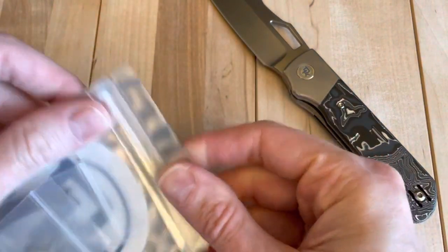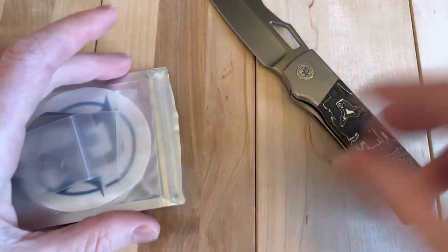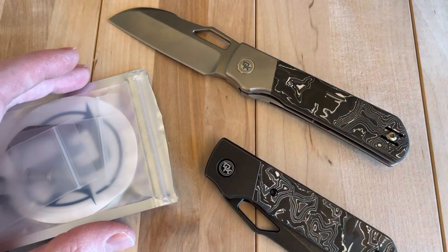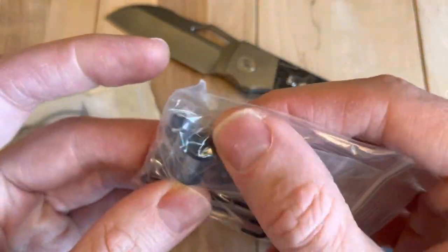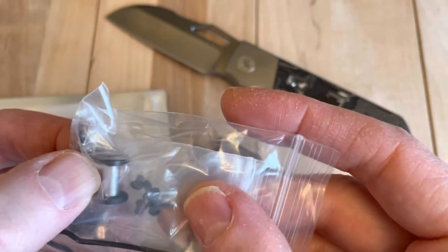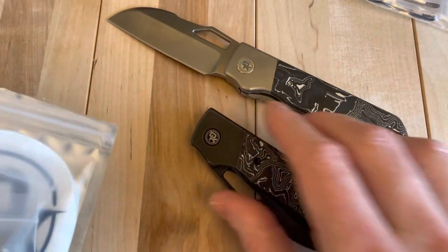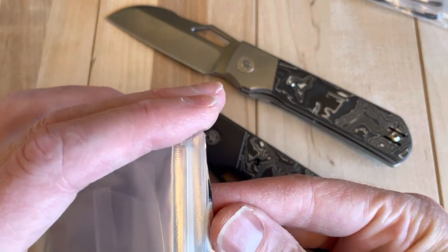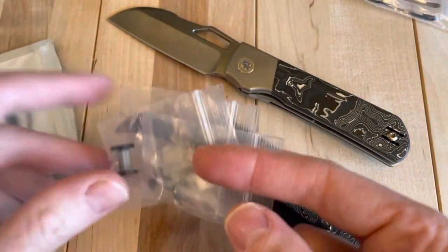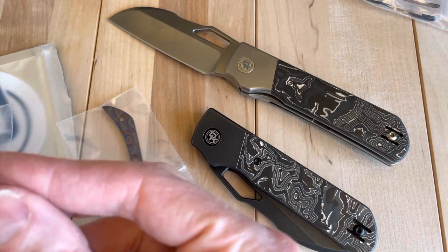I had reached out — these guys really go above and beyond on their customer service. The pivot hardware I received in the package didn't fit. They'll send you matching pivot hardware that mutes out the DK, the Devo Knives logo, but it didn't fit. I guess they got a weird one. So I pinged Lefty and he hooked it up, got the correct pivot hardware right in the mail. He just sent me one for both knives here, which I appreciate.